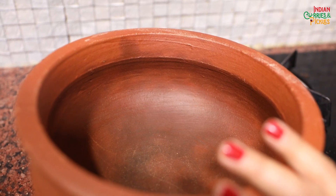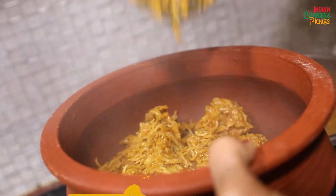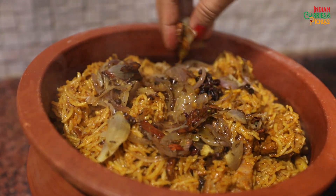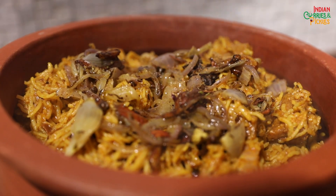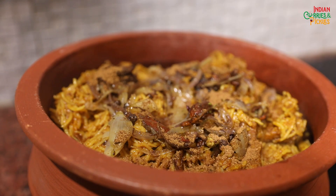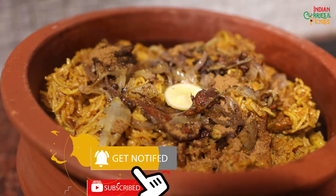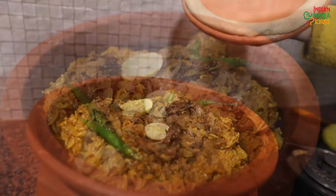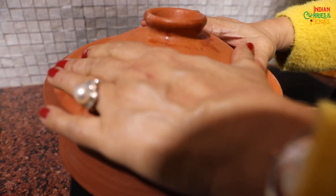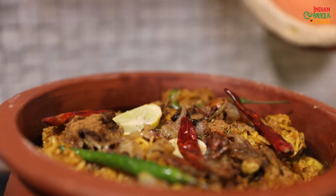So now you can transfer the biryani to the platter you want to serve and give it a final round of dum. I will garnish it with the fried onions we set aside earlier, add a little more biryani masala, sprinkle some lemon juice, keep some lemon wedges in the centre for a nice citrus aroma, add the chillies, and now we will dum it for another 2 to 3 minutes. Keep the lid tight and turn on the flame.